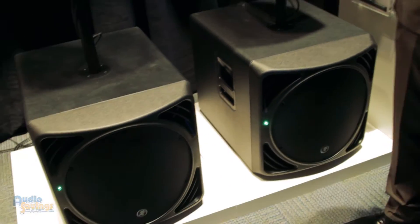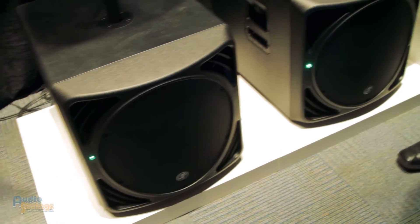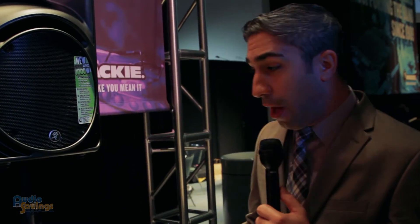We also have a variable, sweepable crossover setting on the back, so we can adjust what frequency fits best for the venue and the music that you're playing. These will be available probably around the same time as the mixers we mentioned — second quarter, beginning of third quarter.